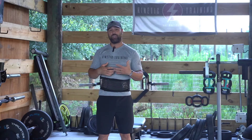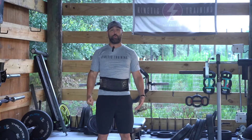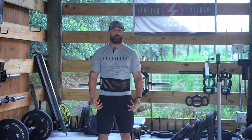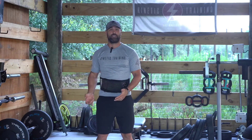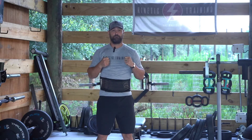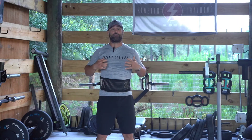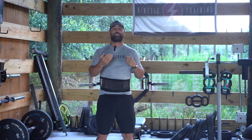For something like the deadlift, we want enough intra-abdominal pressure to help control the weight as we drive through our legs and through the floor to pick it up, so our back doesn't collapse and our spine doesn't round. For the squat, with the weight loaded on our shoulders, we take a breath, set the pressure in our diaphragm, create that intra-abdominal pressure, come down holding the breath, then breathe out as we stand.